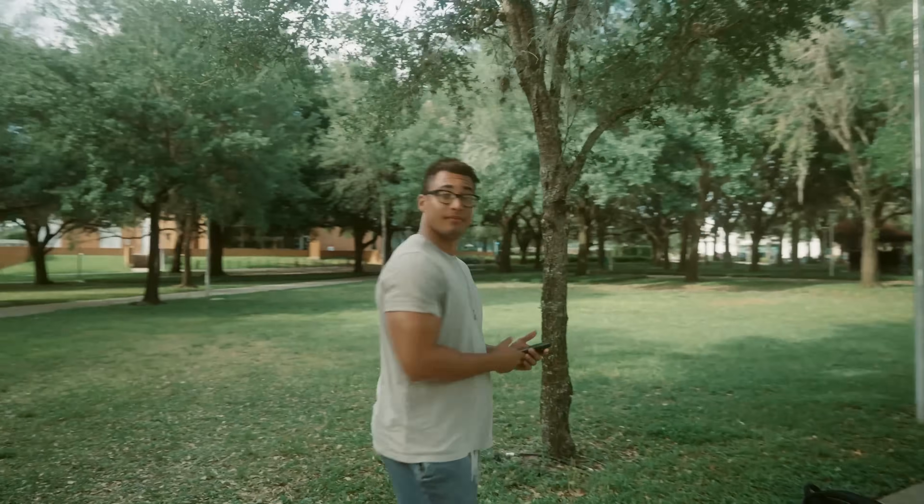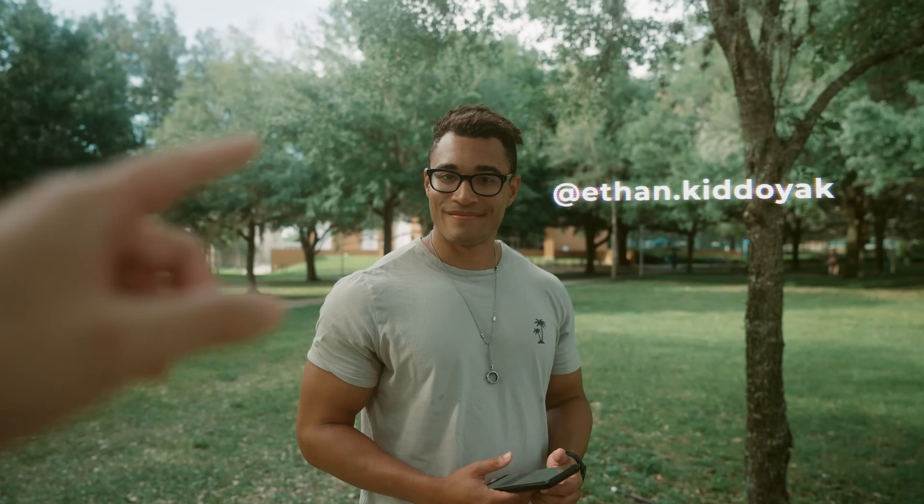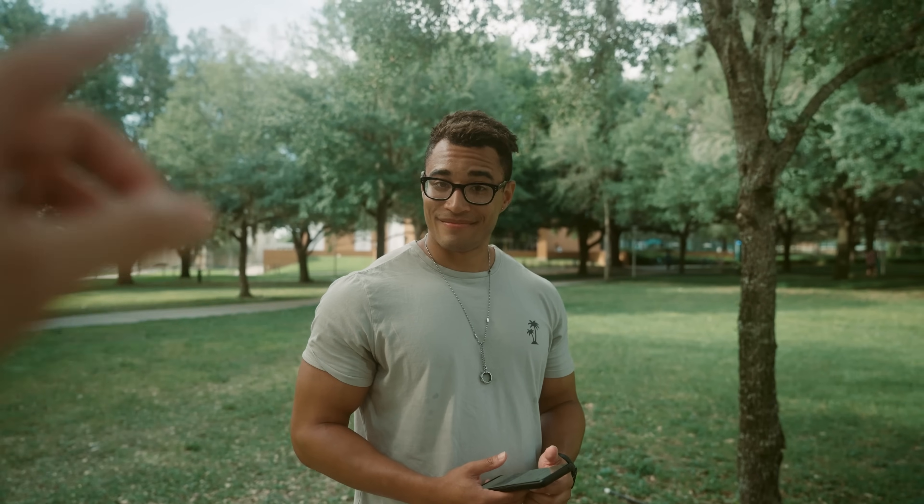I've got a photo shoot in like 10 minutes, so I'm going to put Ethan to work — giving him the DJI RS4 to get some BTS shots.